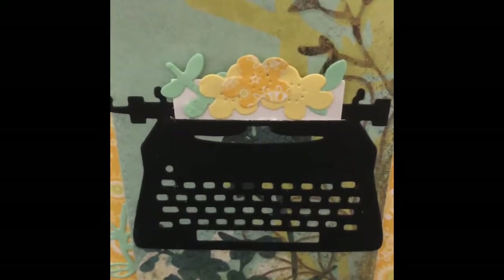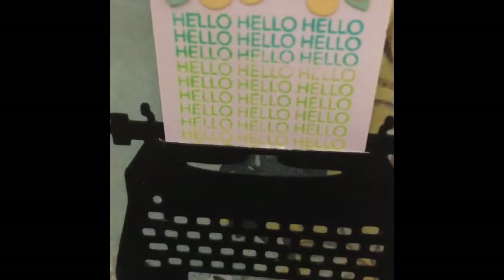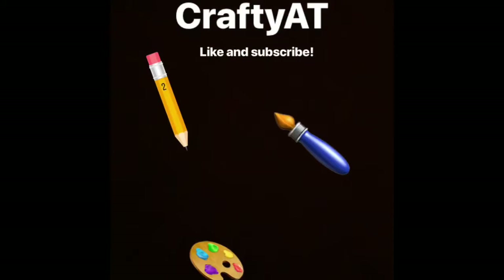I really hope you guys enjoyed this video tutorial on how to make a new type of interactive card. I love this design and I hope you do too. Don't forget to leave a like down below and subscribe. Stay crafty till next time!